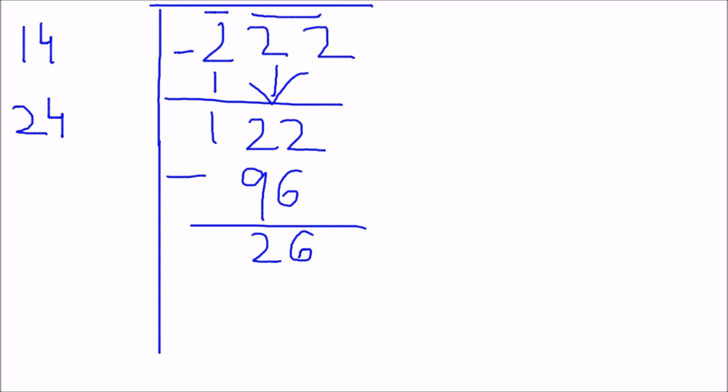So now what we have to do is append two zeros to the remainder 26, giving us 2600. Now again repeating our steps: double the previous guessed number, which was 4, so 4 x 2 gives me 8. Writing 8 and keeping 2 as it is. Now again guess x such that when multiplied with 28x it gives a number less than or equal to 2600.